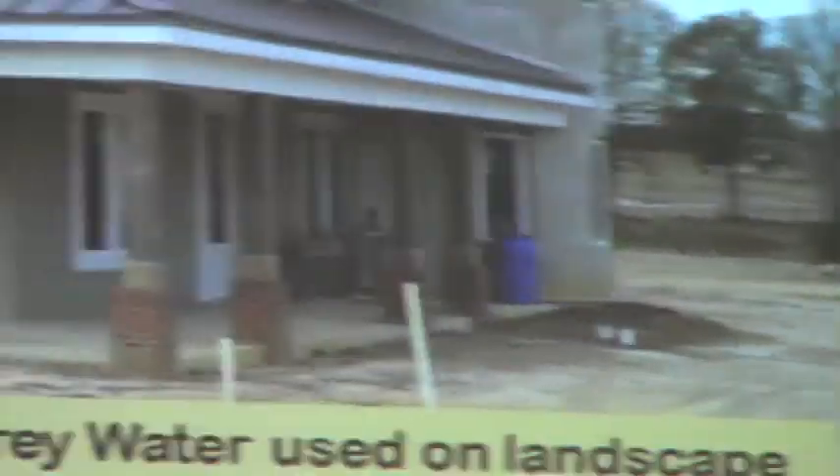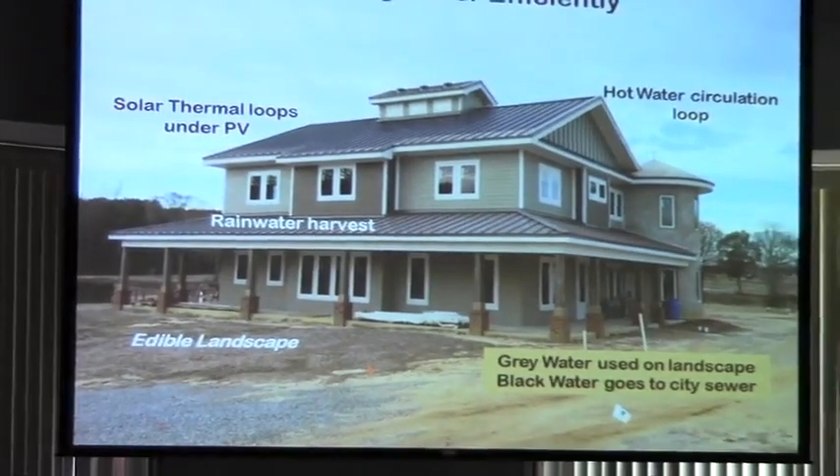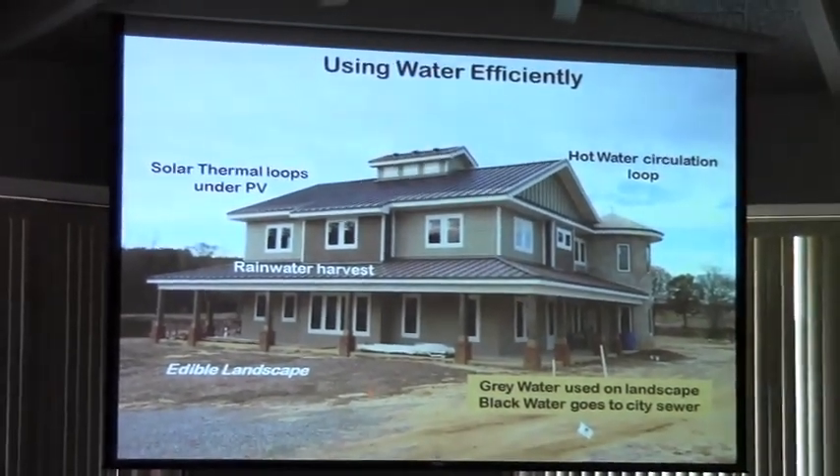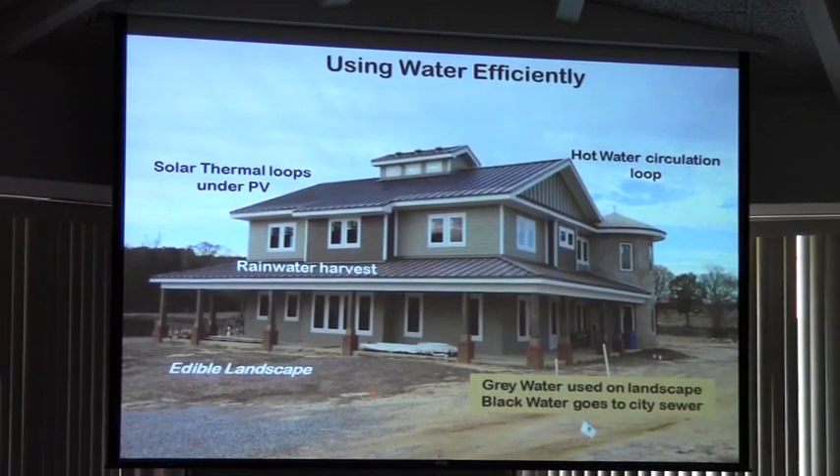On this house we have solar thermal loops. We have hot water — when you turn on the water, instead of waiting, you'll instantly have hot water. So imagine how much water that's going to save.